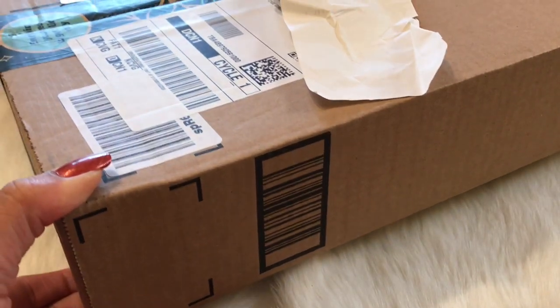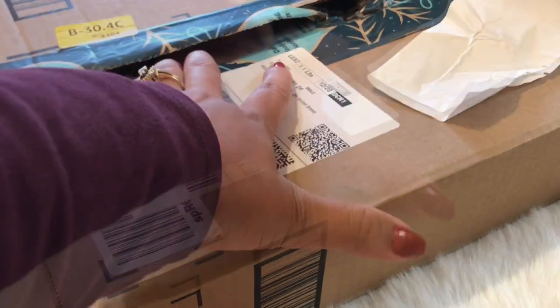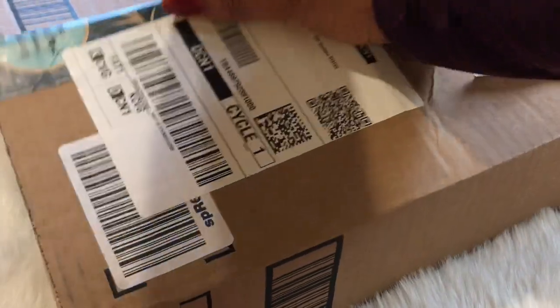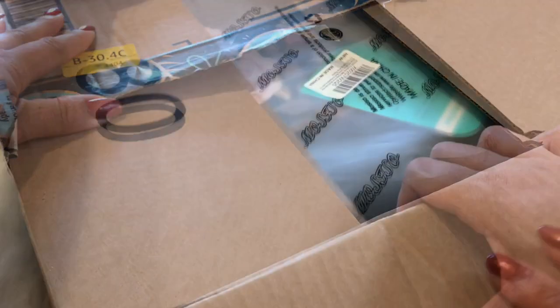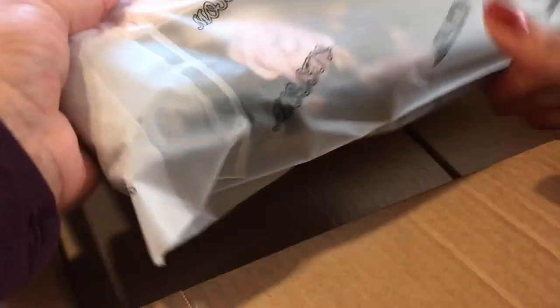Alright guys, so here is the moment of truth. I had to cover up my address. I am too excited because I have...